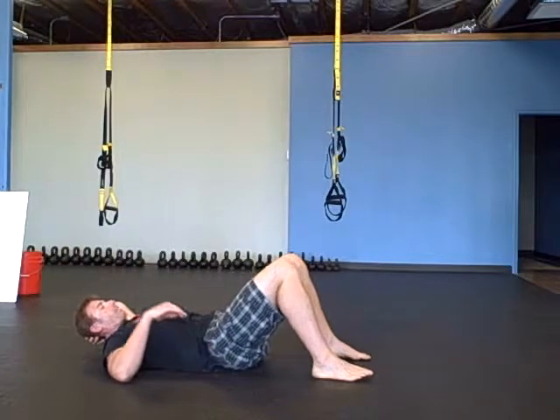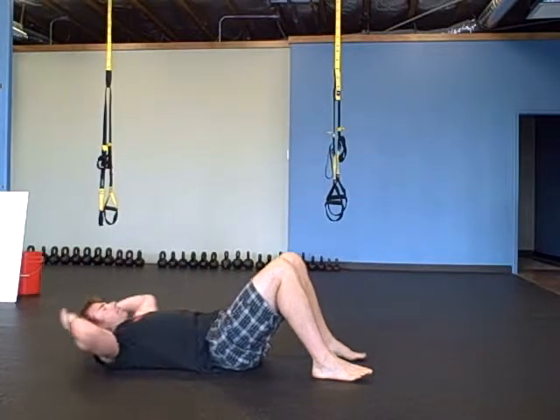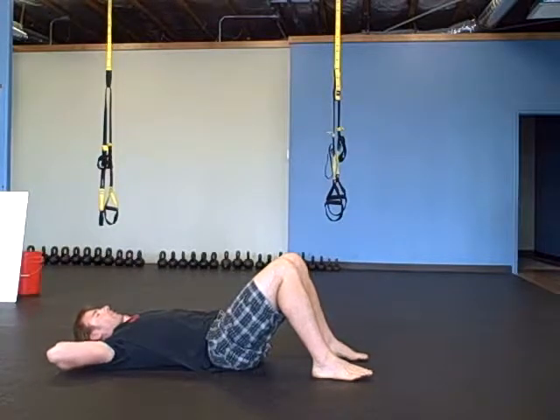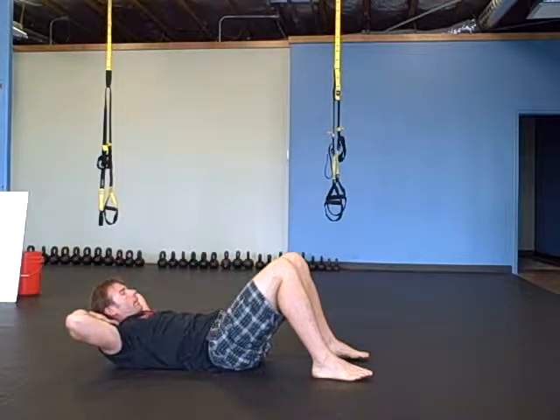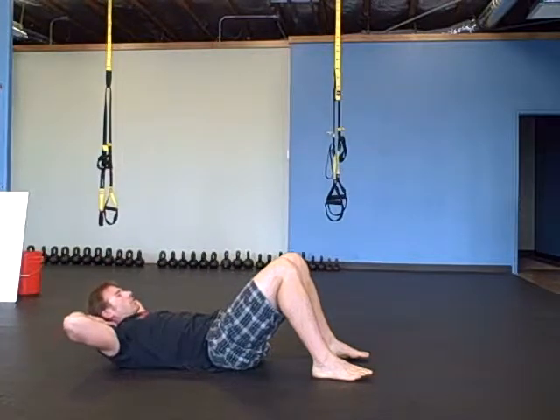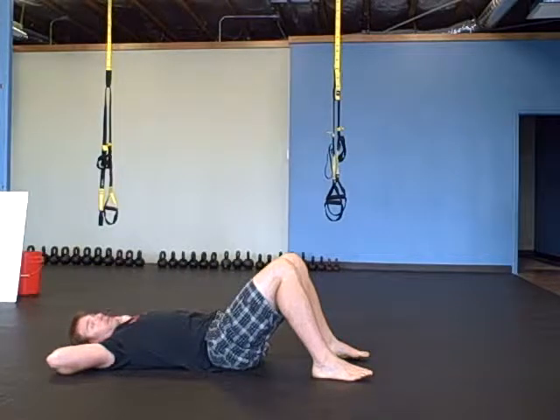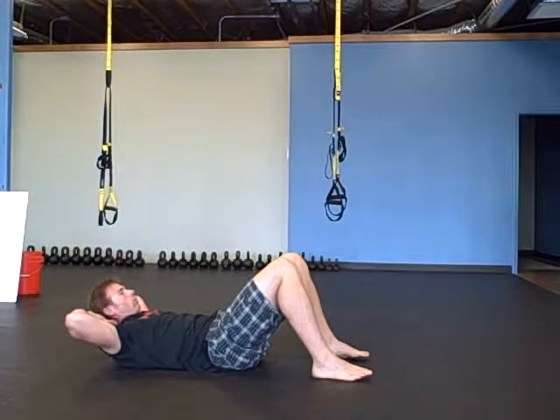You've got a little space in your back. You don't have your tail tucked under you. So you're in a little tilt, and you're going to bring your ribs right into your hips. All I'm doing is moving my rib cage towards my hips, and pushing my ribs — the back of my ribs — onto the floor.